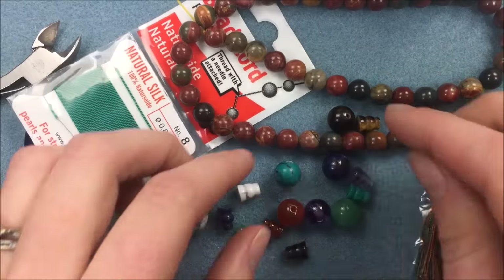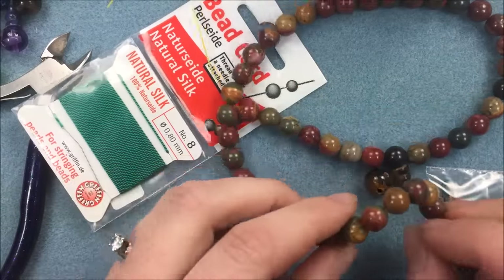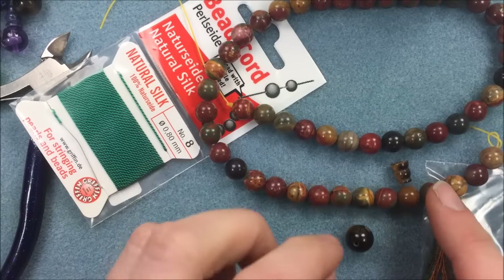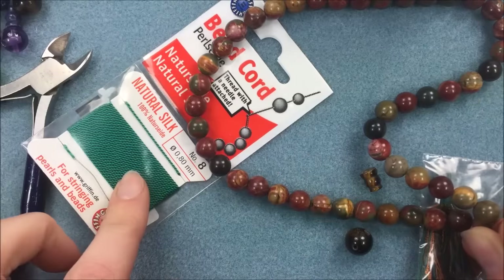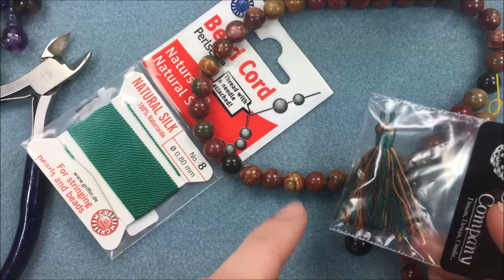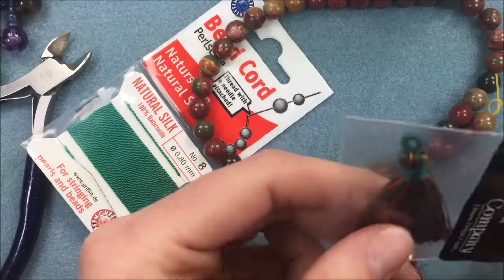I'm going to be using the tiger's eye, which is 10 millimeter for the guru beads. For the mala strand, to match the tiger's eye guru bead, I've selected the Picasso jasper eight millimeter round strand — it has nice earthy tones that'll look great with the design. If you need this item, it's product number 29959, an eight millimeter round strand with approximately 50 beads on a 16-inch strand. I also have a two-inch tassel I'll be using at the end of the mala called 'Enchanted Forest.'